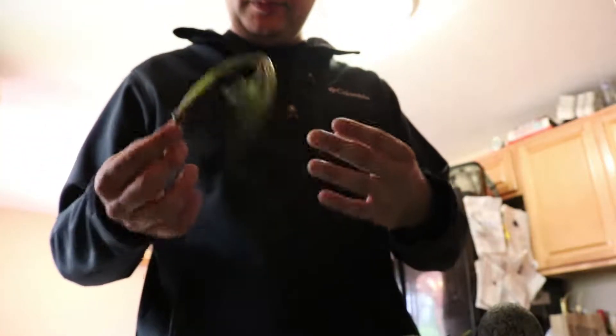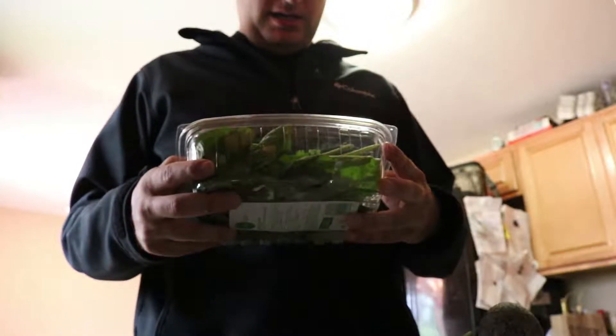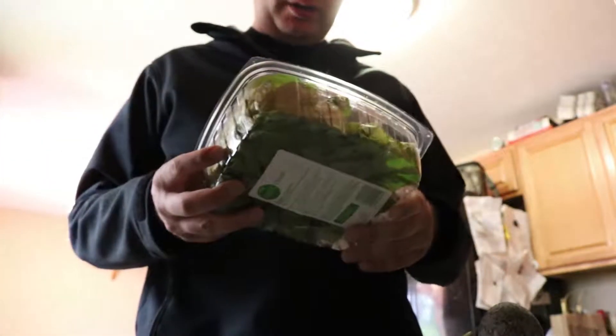These ones turned out a little wilty — I bought this last week, so they've been sitting in the fridge for a bit. I overdid it the first time. I thought it needed three of these things, but I only bought enough of the other ingredients for just one. So I went back and bought some more ingredients and made sure I got enough.